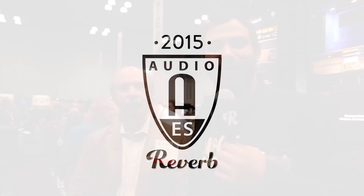Hey everybody, it's Jim with Reverb.com. We are at AES in New York City and we are with Larry from API. Larry, thanks so much for taking the time. Nice to be here, thank you.